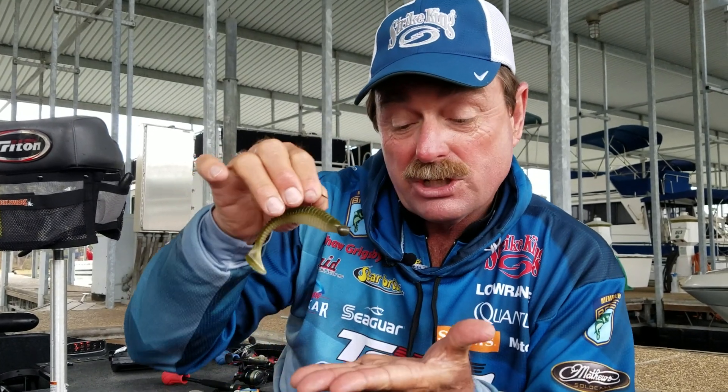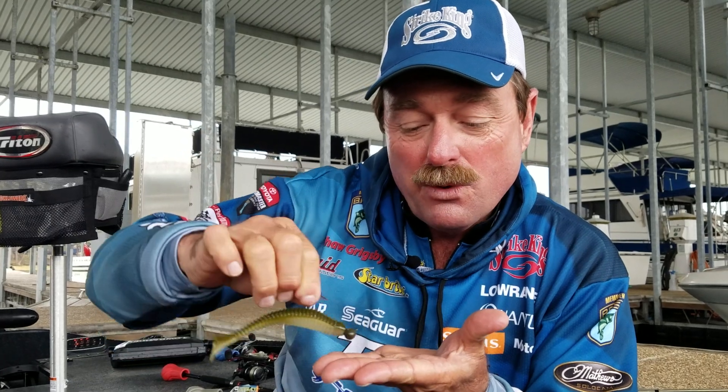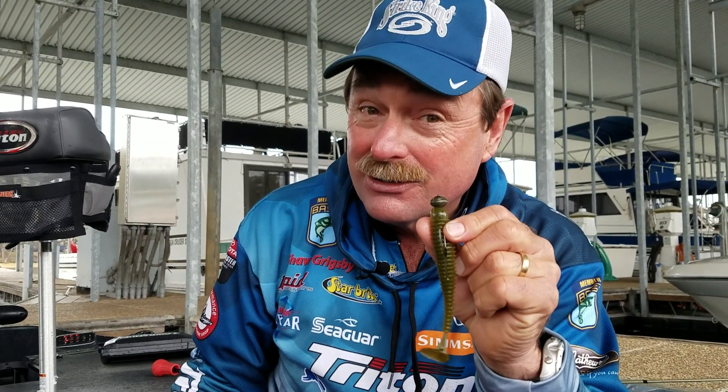Plus, the football style — when it hits the bottom, it doesn't want to roll over. So you can run it through rocks, go slow through the rocks, and it keeps the hook point up. Everything works when you use a little football shaky head. Pretty awesome.